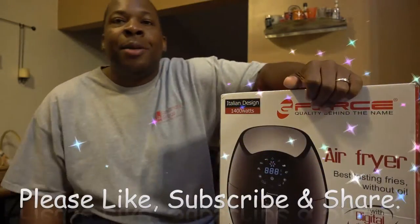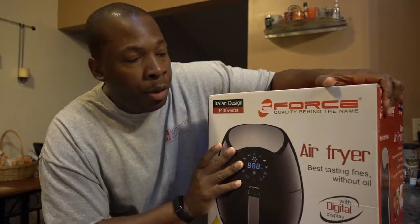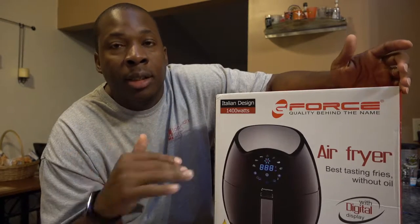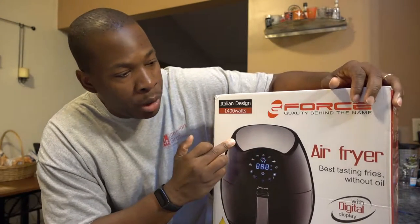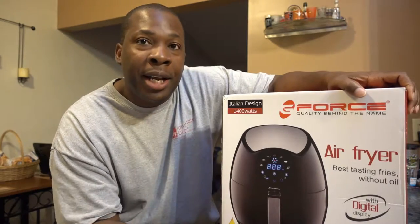DJ Bishop back again with another video. Today I'm doing an unboxing slash review. This is a G-Force air fryer.